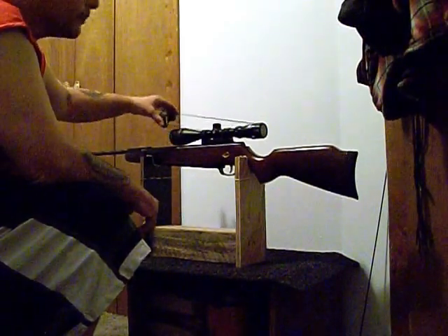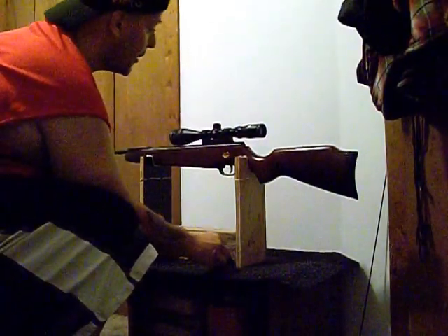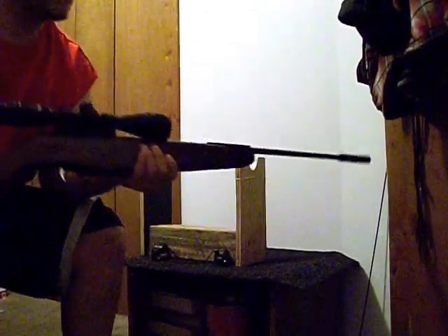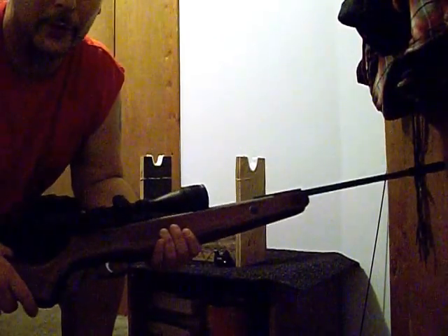It's probably one of the clearest scopes I've got — if not the clearest. It's got a mil dot reticle on it. It's one of my most accurate guns for being a break barrel.